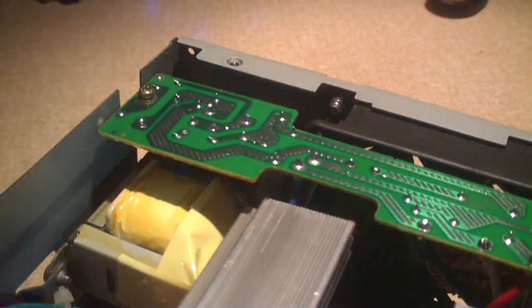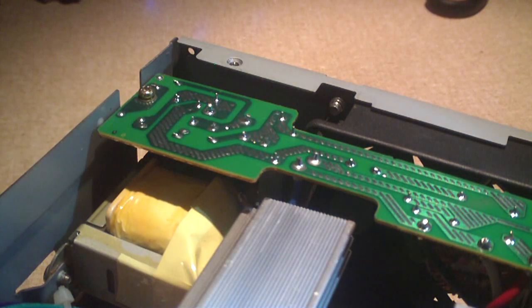Now let's have a closer look at the primary stage on this thing. Everything looks good to me — I don't see any visual signs of failure. There's a rectifier bridge down there. We have Nichicon caps on the primary input side, and I've seen some Rubycon's too. We have decent sized transformers for a 250 watt power supply.